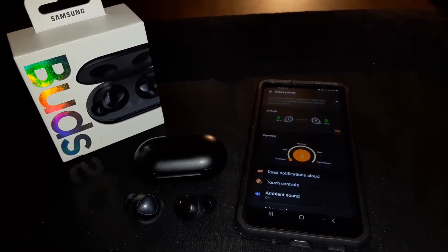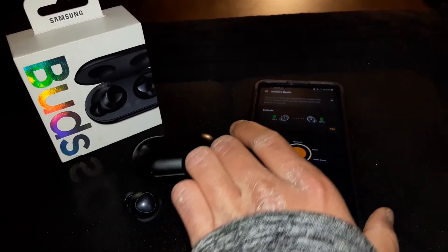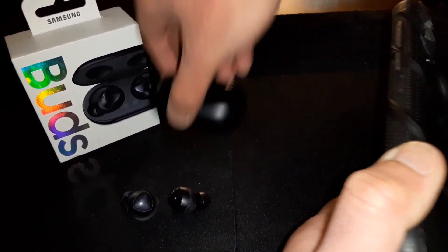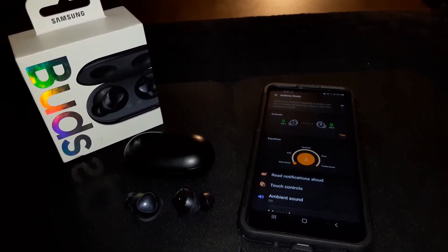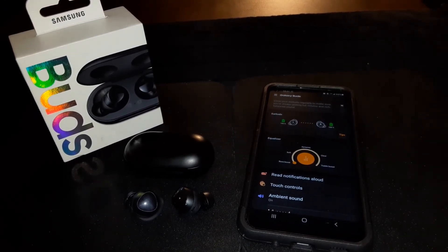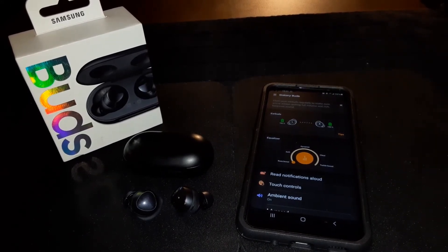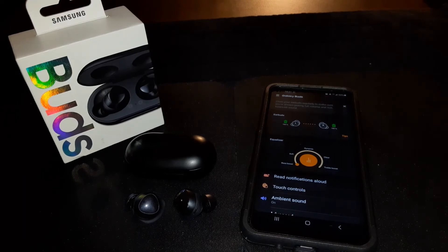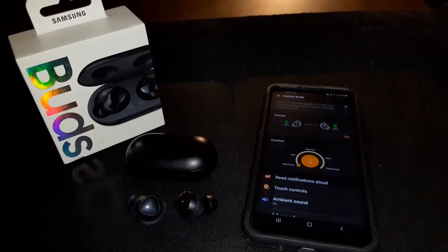No problems using one earbud solo — that doubles your battery life. You've got wireless charging, so you can buy a wireless charger or use a Samsung Galaxy phone with reverse wireless charging to charge them on the back. The sound has nice highs, mids, and clean bass. The best EQ setting for loud music is dynamic — it has a good amount of bass. I'm giving these an A-plus — they're my new second-favorite earbuds, right after the Soundcore Liberty Air 2s.